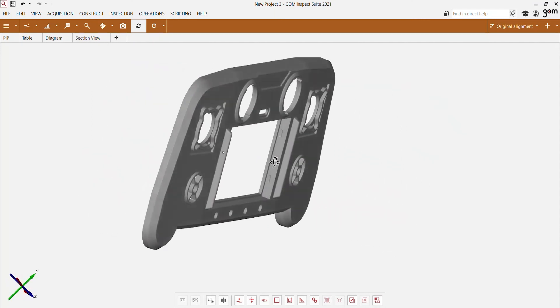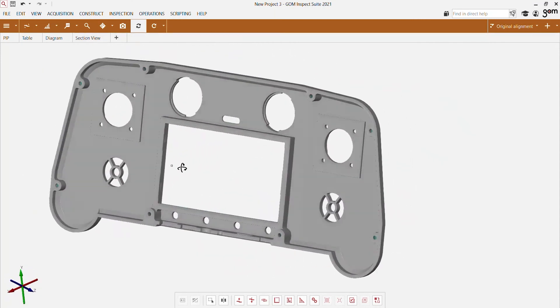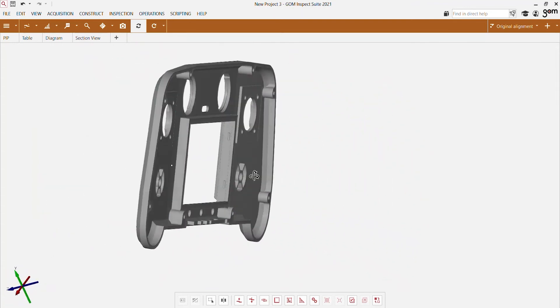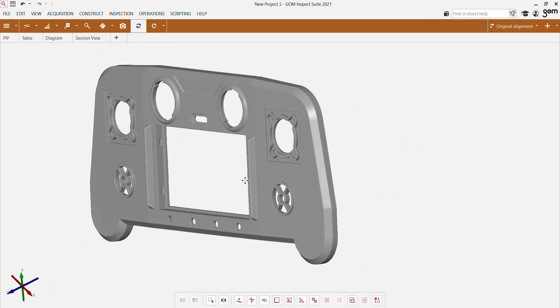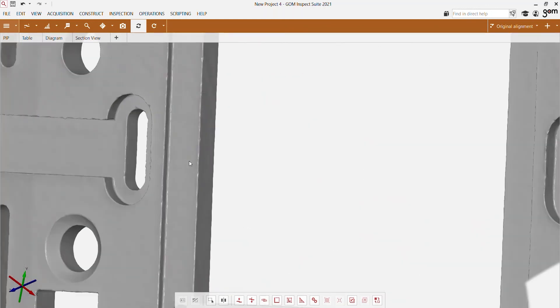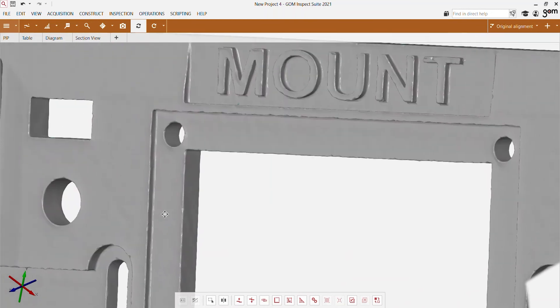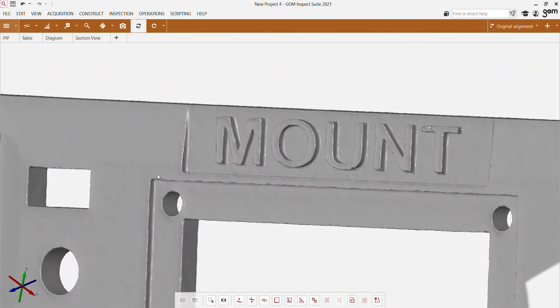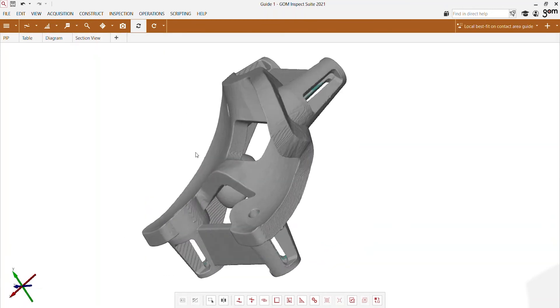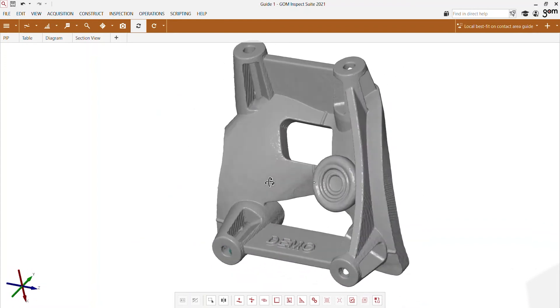Now let's take a look at the data that the Gomescan 1 captured on these parts. Here you can see the data we were able to capture on the game controller — since it doesn't have a lot of fine details, we selected the Gomescan 1 400. For this smaller part we selected the Gomescan 1 200; you can see there are finer details so we needed the higher resolution of this sensor. For this part we needed the highest resolution possible, therefore we selected the Gomescan 1 100.